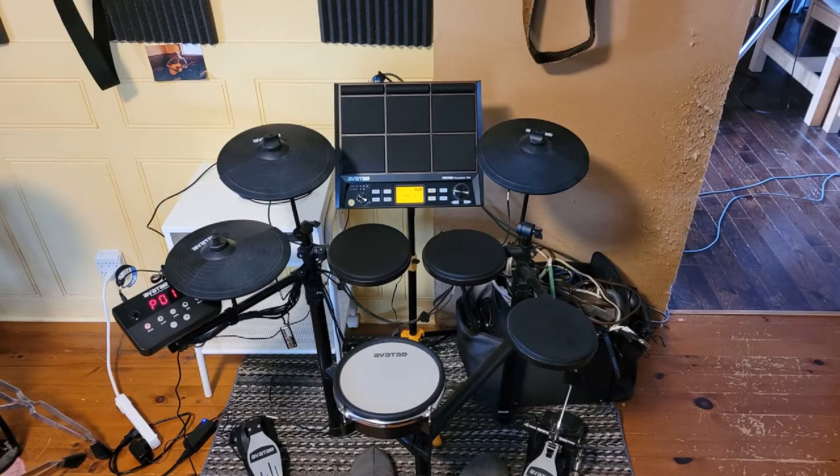My e-drum set — everything's Avatar — only has a headphone out. I plugged the headphone out into the auxiliary in on the pads. The pads are now controlling the speaker volume, which is the best idea I've ever had — I think it may have also helped with why the toms sounded so loud. The pads now control the volume for everything, and the output feeds into the speaker.